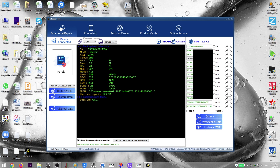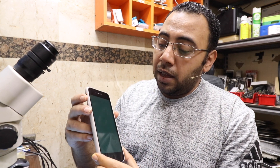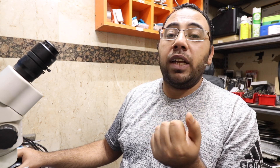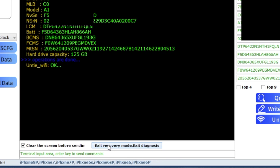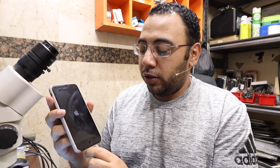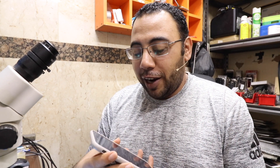Clicking Clear All Data will format the NAND chip partitions; Restore asks for the file to restore — very helpful in board swaps to save time. For Wi-Fi unlocking, press Unlock Wi-Fi and it's unlocked very fast. The device is in engineering mode showing a purple screen. Now I exit recovery mode, exit diagnostics, and the phone restarts — Apple logo appears, phone is still working.